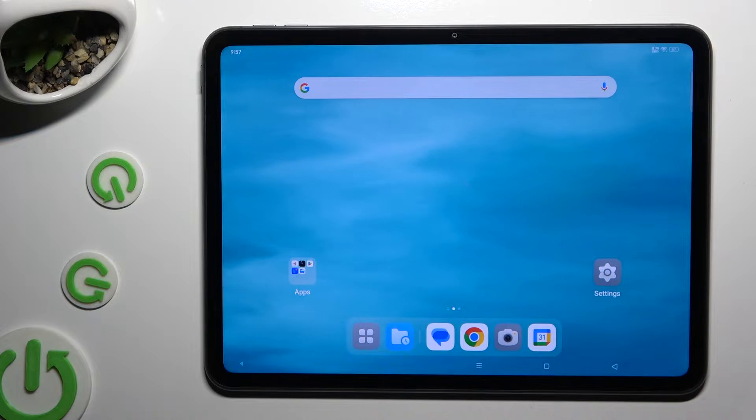In front of me is the OPPO phone, and today I would like to show you how you can connect it using Bluetooth.